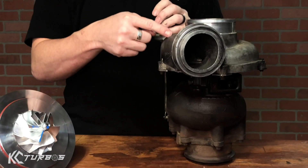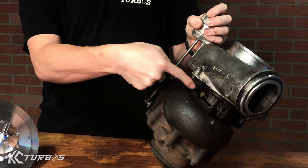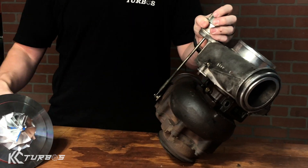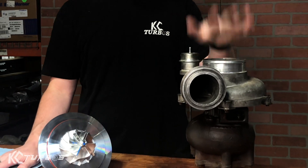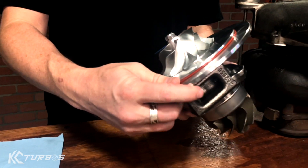It's very easy to install. You just pull off the compressor cover, pull off the turbine housing, throw away your old stock used center section, and install your new upgraded KC Turbo center section. Now you have an easy, cheap way to rebuild your 38R — buy a new KC Turbo center section, upgrade it with all the new parts, put it back together and you're back on the road.